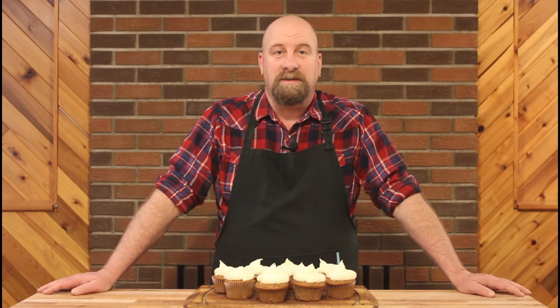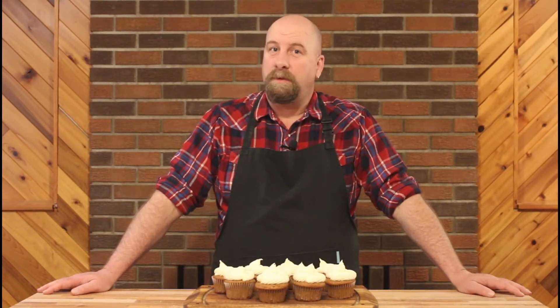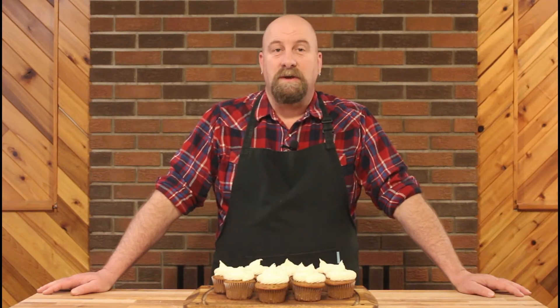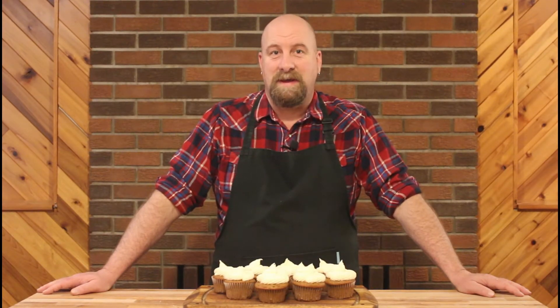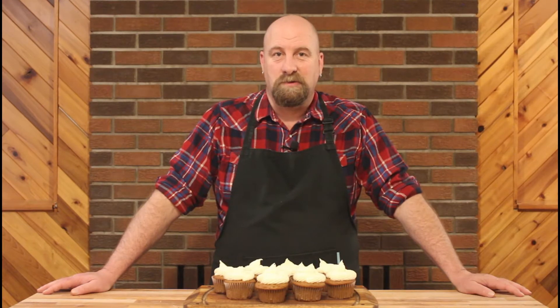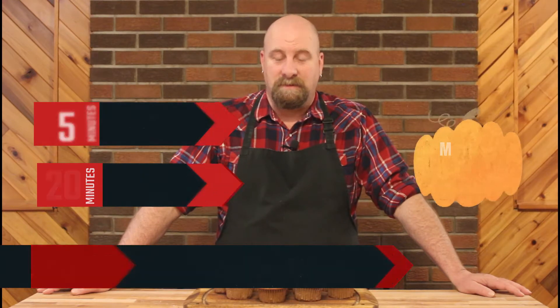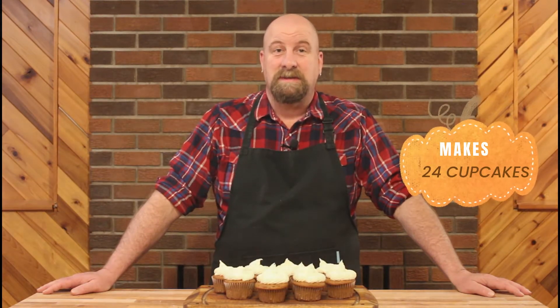With the leaves falling on the trees and weather turning a little bit colder, everyone wants some comfort food. Today on Jay's World Kitchen I'm going to show you how to make this amazing treat. These are pumpkin cupcakes and they're absolutely delicious and so easy to make.